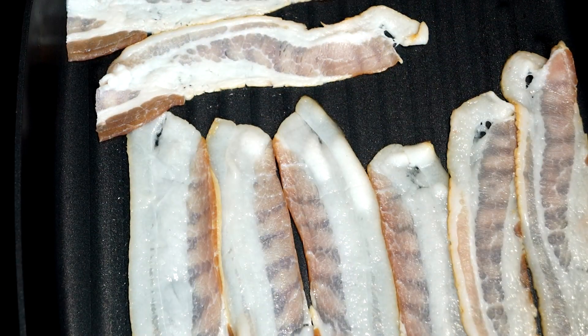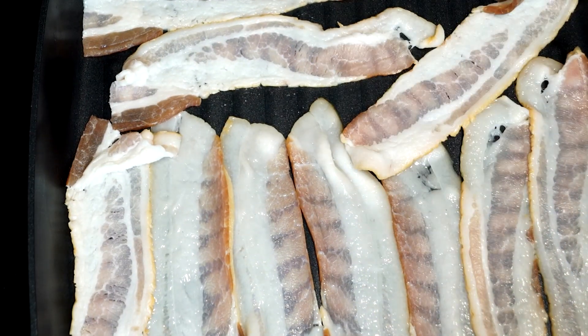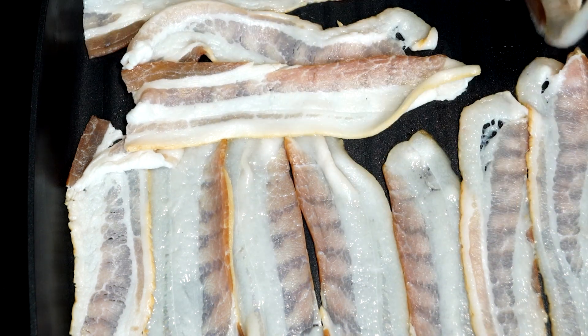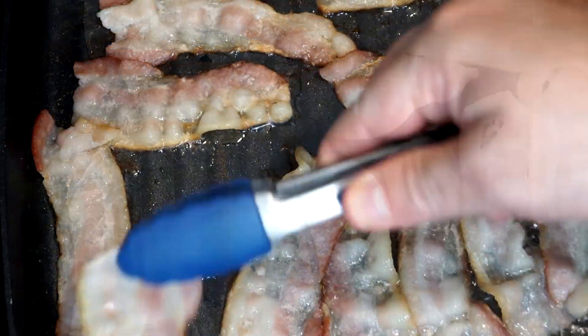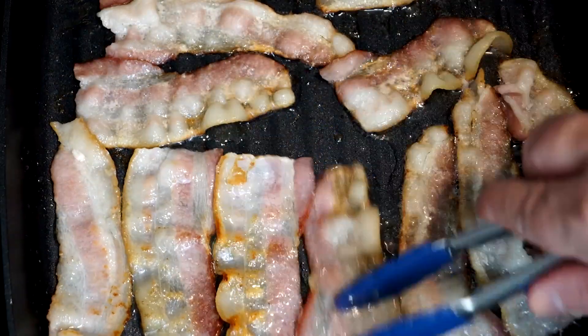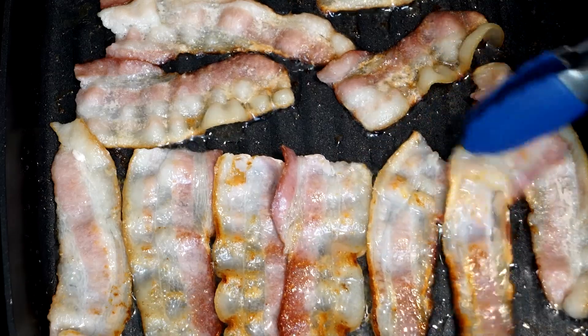This is going to be about seven to ten minutes of cooking time, but you can flip them back and forth as you go just to make sure that both sides cook completely. Once they are completely cooked that's when we're going to bring in the extra stuff on top like the brown sugar and the maple syrup. Flip these every couple of minutes just to make sure they don't burn on one side, and then once they're totally cooked we're going to add the topping.